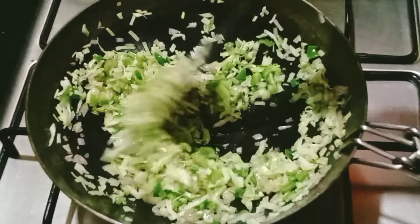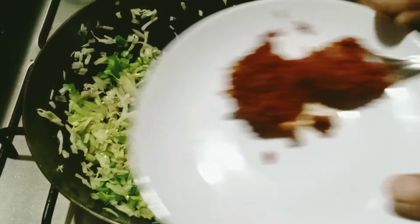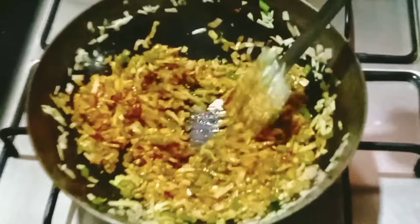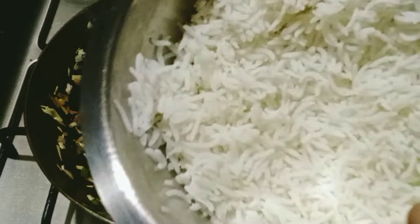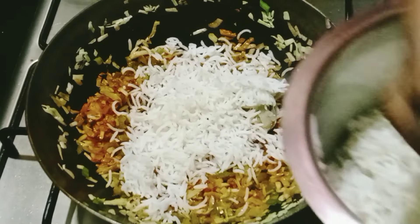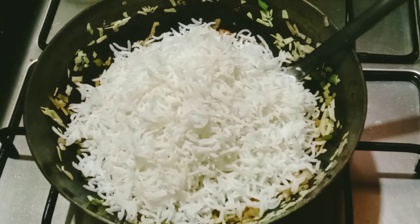Add 1 cup of cabbage. We will paste the vegetables. I will put it in the fridge and mix it up.